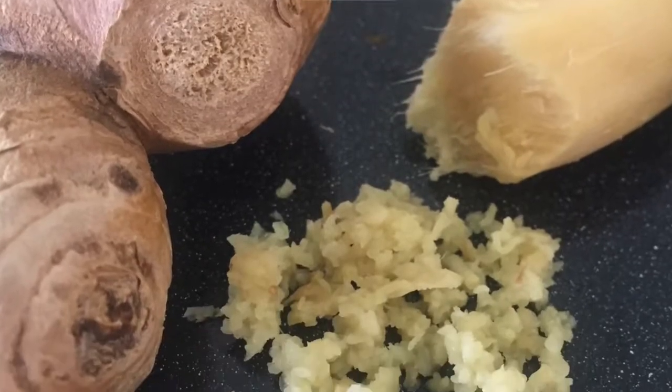Best of luck next time you're in the kitchen and you see a recipe that calls for freshly grated ginger.